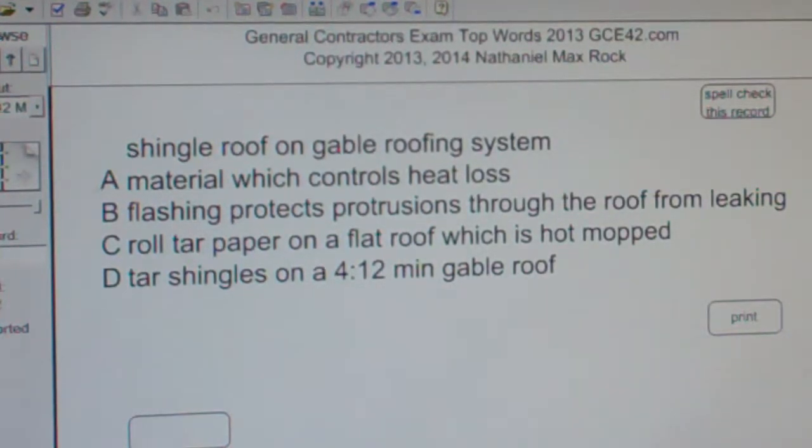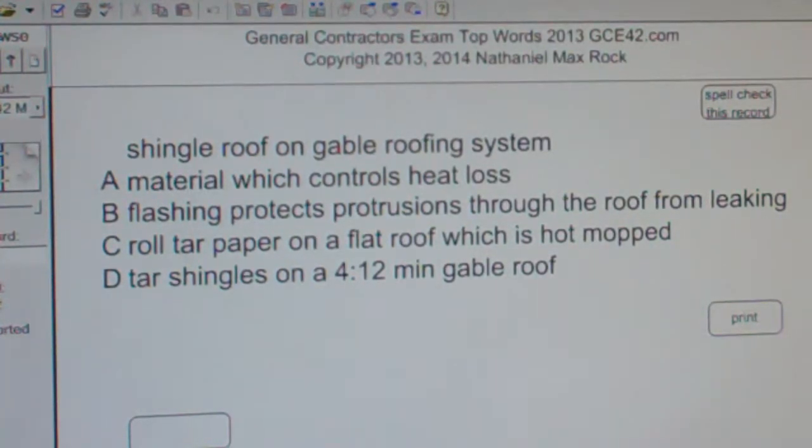The best answer choice for shingle roof on gable roofing system is D — tar shingles on a 4-12 minimum gable roof.